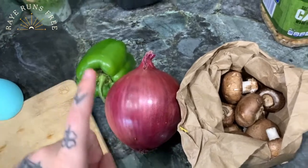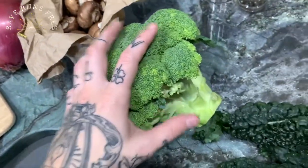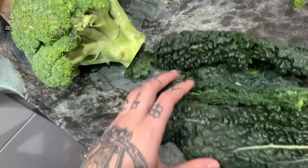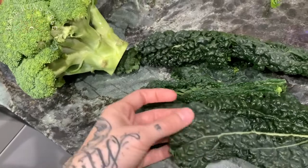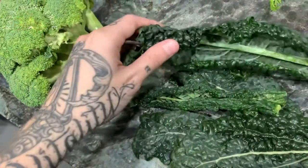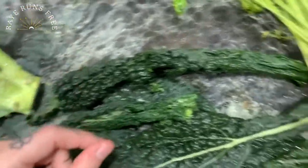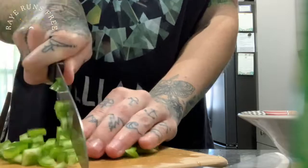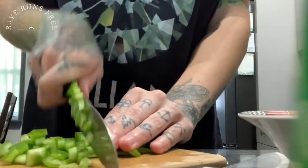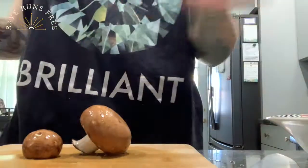I'm using a green pepper, a red onion, cremini mushrooms, a head of broccoli, and it goes by dark kale or dinosaur kale — the actual term is lacinato kale. It's very thick and dense and I love the way it sautés. I'm saving the rest of the carrots for something else. When you forget to film chopping the onions because your eyes water so bad.